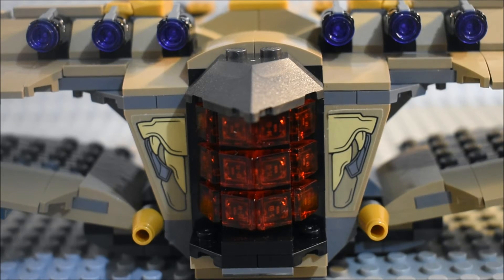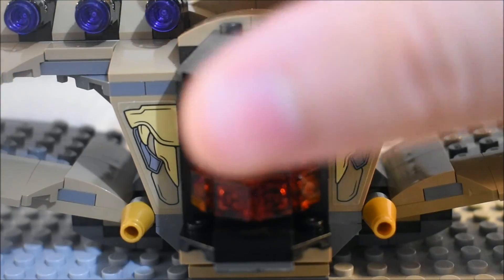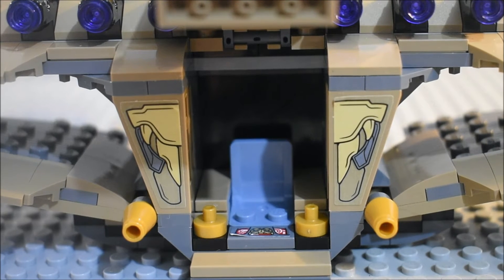We do have a place to put Thanos. I like the design with the front — you know, with the red bits right there in the middle. All you have to do is lift up this — it's pretty cool. They could have put a printed piece for that control panel; they just didn't want to. So this is where the blade goes.